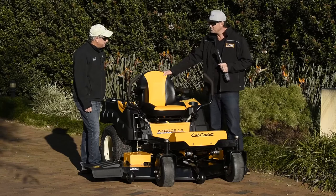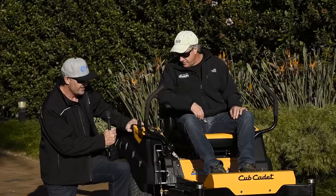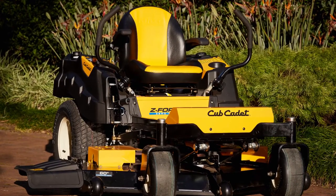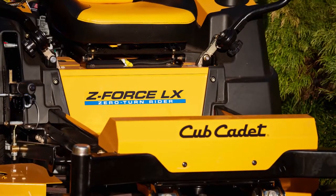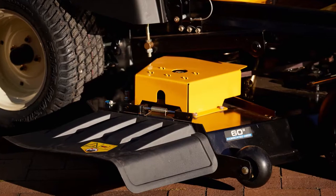Why don't we delve into a few of those features in a bit more detail and see what makes this thing a standout. So Andrew, apart from the obviously impressive looking build quality, what are some of the key features that have jumped out about this machine? Well, unlike a lot of others, there's no foot override to lift the deck.